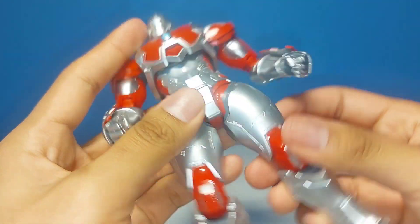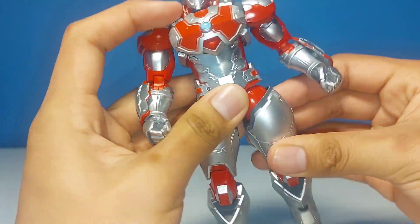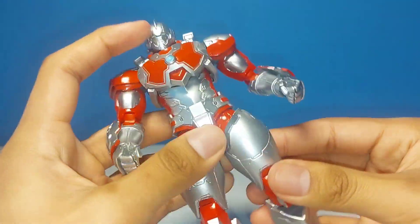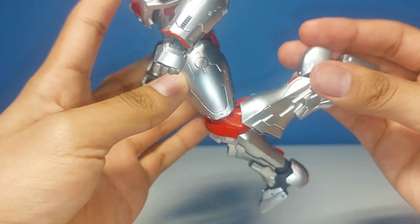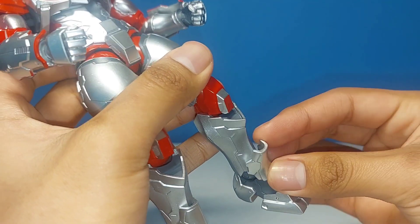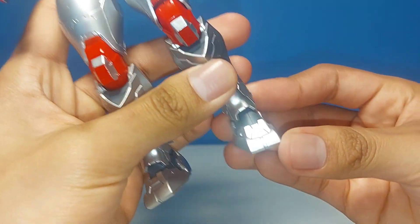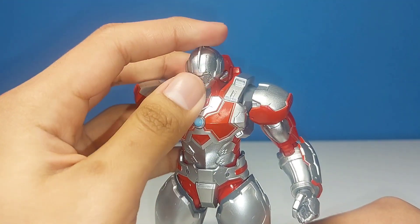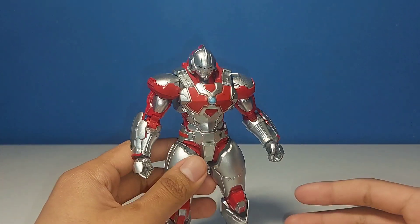The hips are on a ball joint with a drop-down feature, which is always nice to see. Forward and back movement is good; the spread is all right — not super wide, but he is a bigger figure so that's fine. You have the thigh swivel, the knees are on a double-hinge combo, and the front knee piece is on a ball joint that moves up a lot but not as much downward. The ankles are on a swivel-hinge combo with a nice pivot. All in all, Jack is super poseable — great articulation.